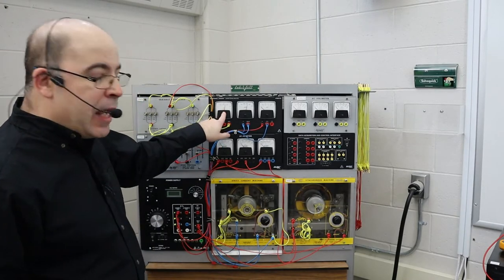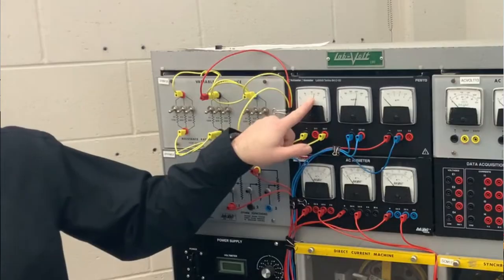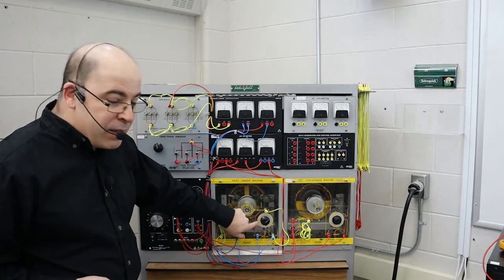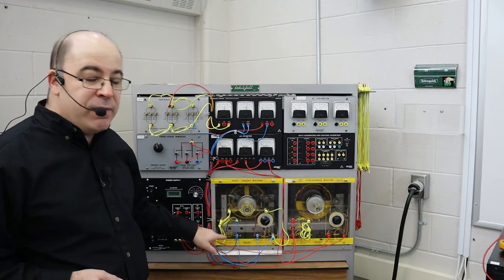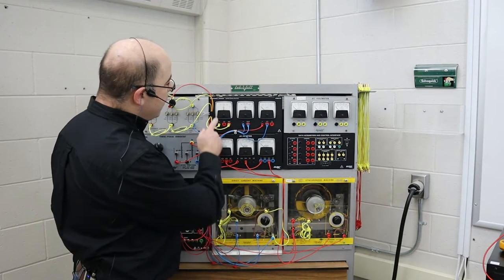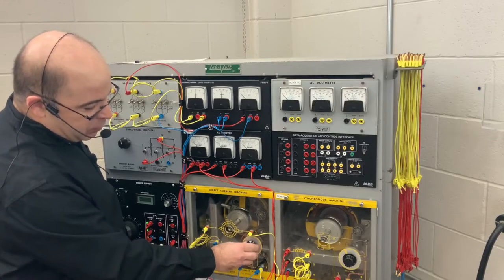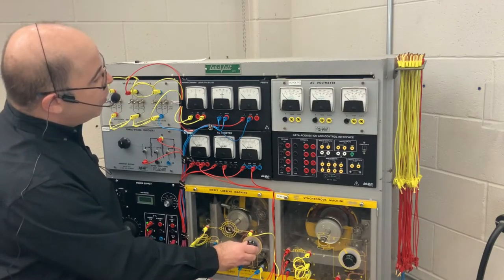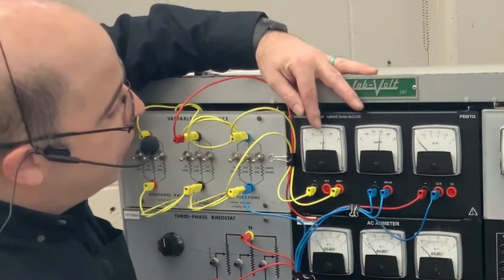Let's take a look at my DC generator. I am reading 120 volts. I set it using this rheostat, which allowed me to adjust the field excitation current going to the shunt field to optimize it. If I adjust it, you can see it went down to 100 volts. So I'm going to allow more current flow to the shunt field — increasing excitation current will, by increasing the magnetic field, increase the output voltage.